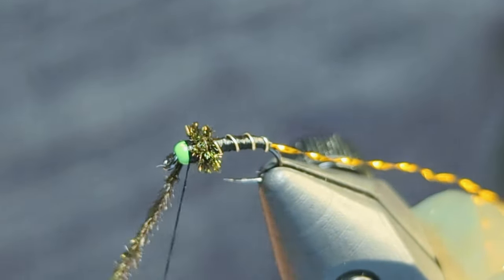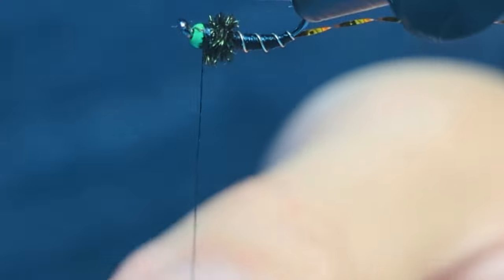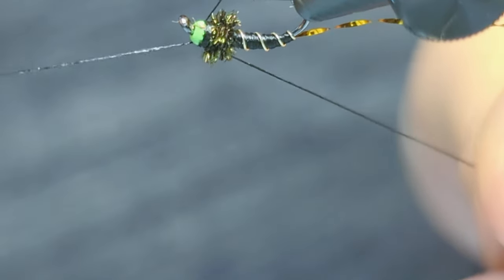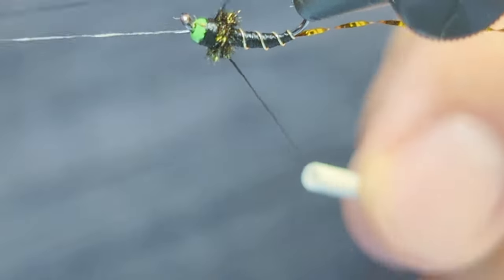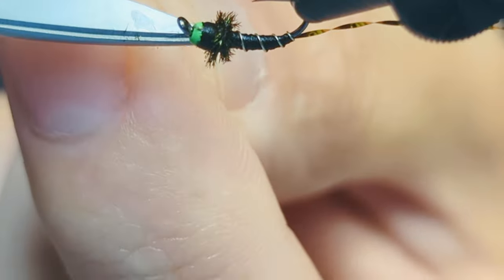Whip finish, then clip off the excess herl and thread. Clip off the flash so it's about a body's width.